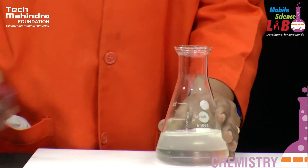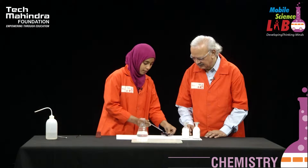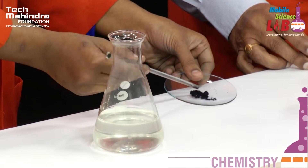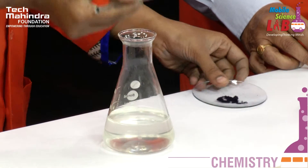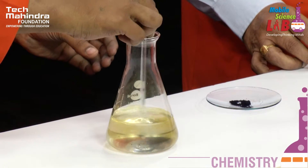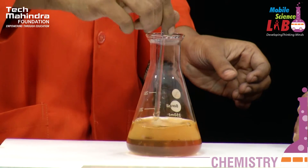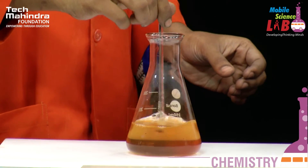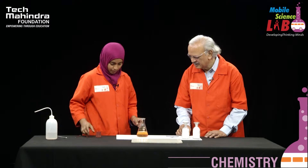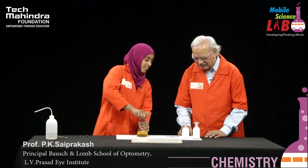Yes sir. And the last one is our indicator. A very little amount of indicator I am using — indigo carmine. Yes sir, it is indigo carmine. It should be all right sir. It is enough sir. I think so. Intensity is good. Yeah. So I must shake it — shake it thoroughly.